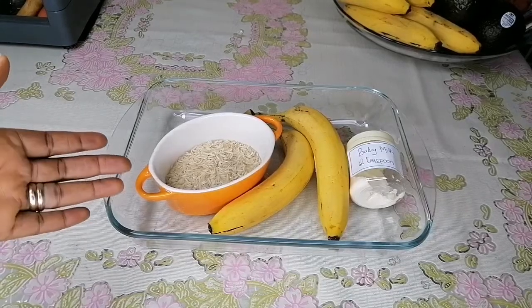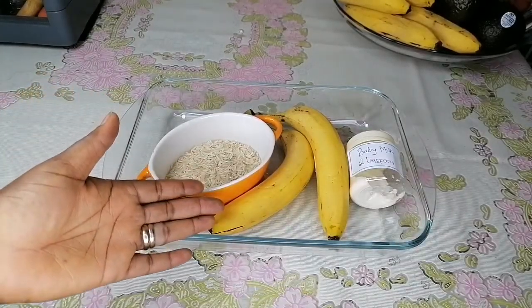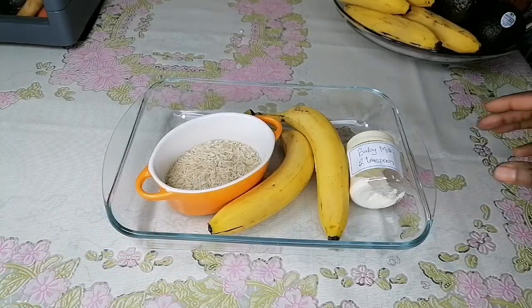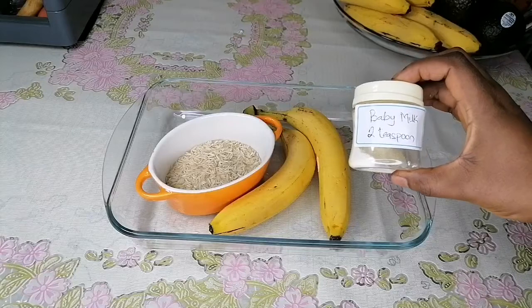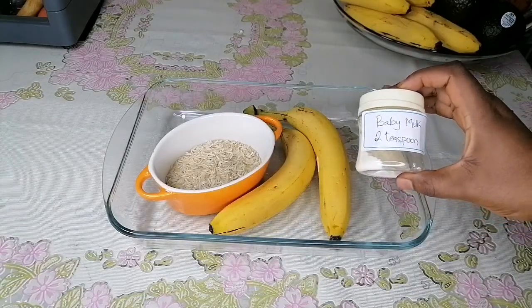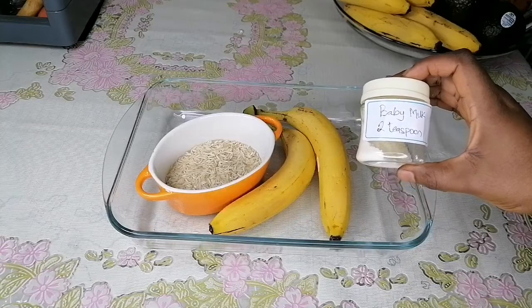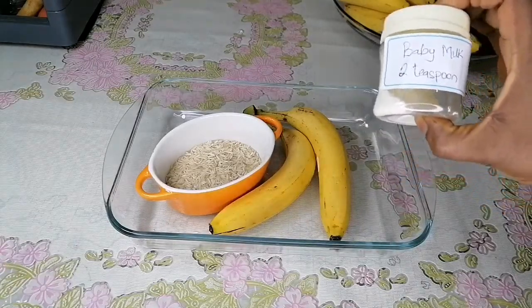As you can see I have half a cup of rice, two medium sized bananas, and two teaspoons of baby milk — any milk that you give your child. I've measured out two teaspoons of baby milk, and this milk is just for one feeding.